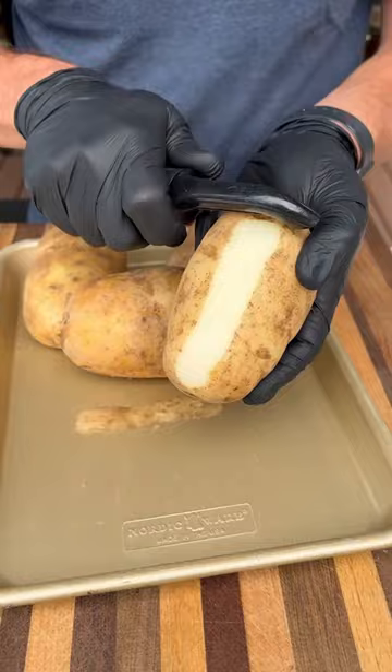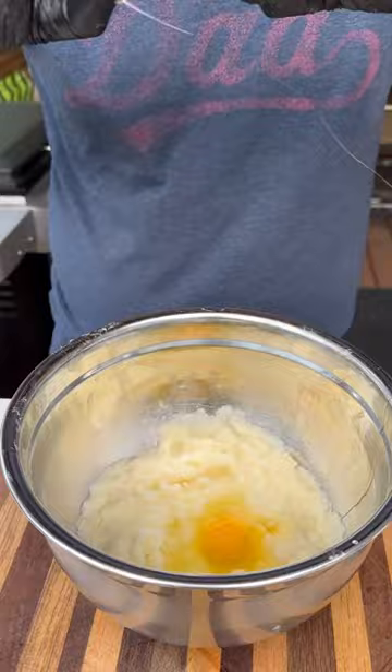To start, I'm going to peel and grate some potatoes, add a couple of eggs, some flour, sour cream, barbecue seasoning and mix all this together.